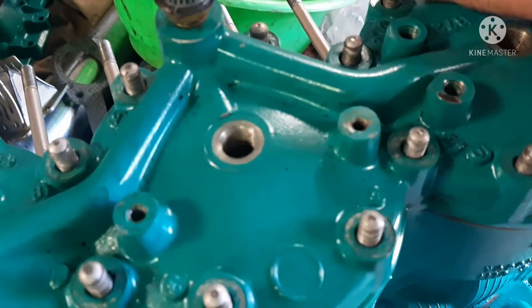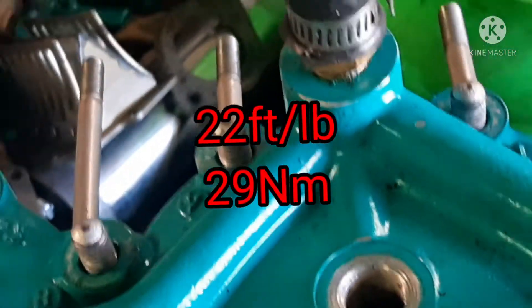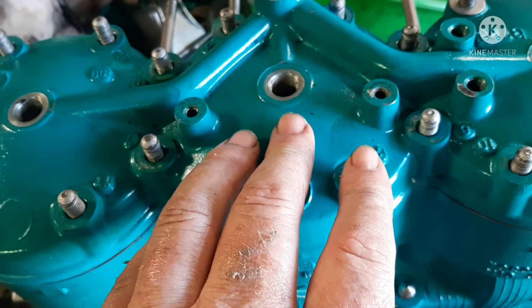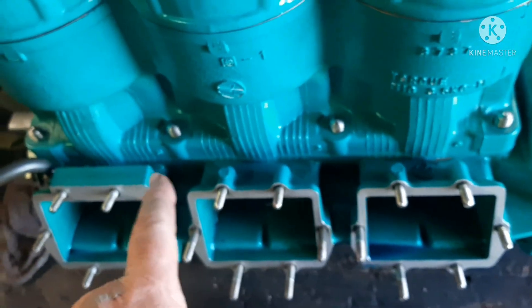Once again, the studs are numbered — there's number three, there's number four — so it'll be one, two, three, four. Work from the middle out for your torque sequence, and it's 22 foot-pounds for your final torque. Go to half of that first, then torque to your final — same with the bottom. I haven't tightened them yet.